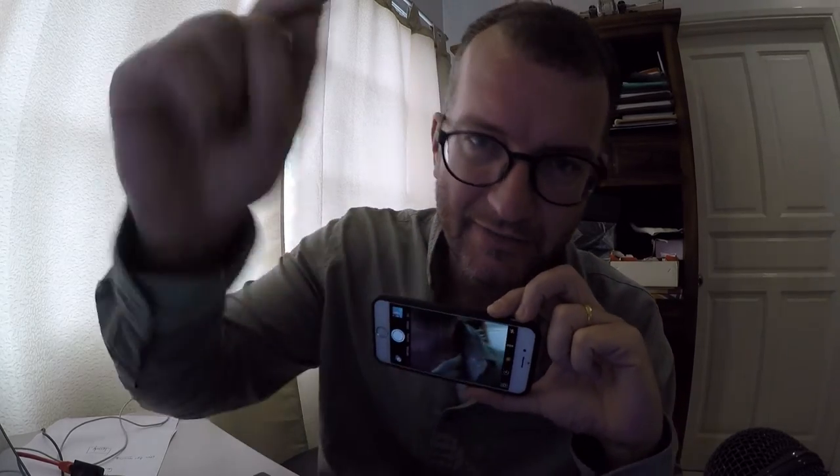Hey guys, I'm gonna return my GoPro for repair. I haven't been able to get it to sync to my new iPhone or even previous iPhones, so I know there's definitely a problem with it.